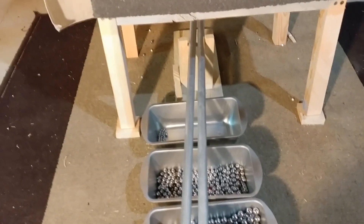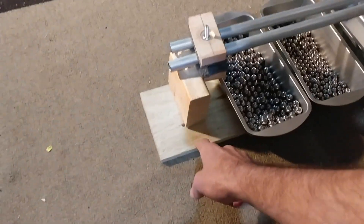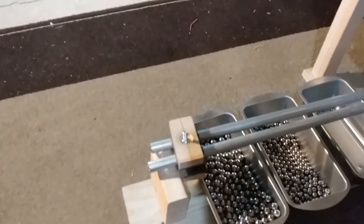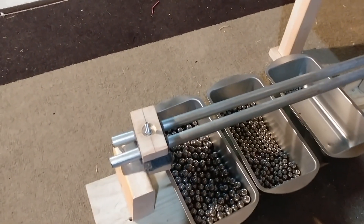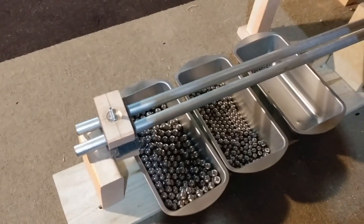One thing I did to make this work better was to put it on a piece of board that allows you to move it all as one piece, because you'll eventually have to adjust it if you bump it. In future versions I'll probably make it more sturdy once I know better what angle it needs to be.